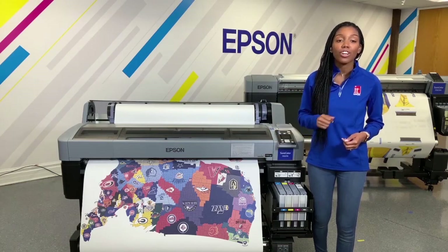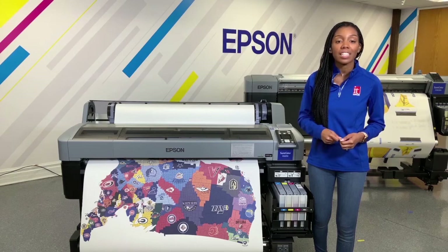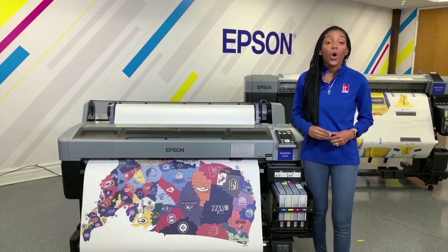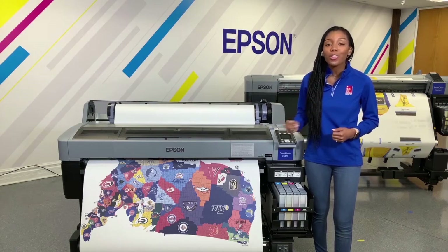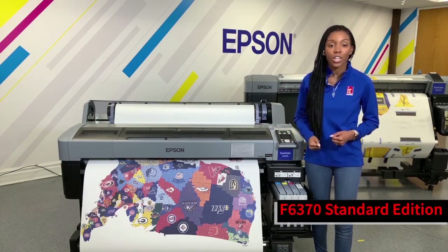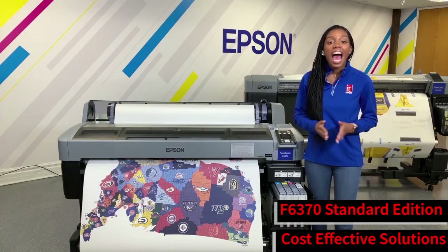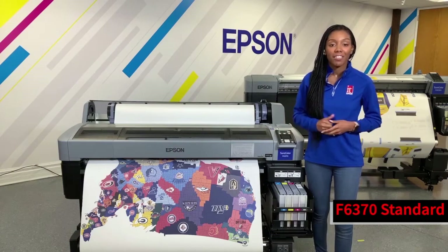This is the Epson SureColor F6370 Production Unit. The standard unit also comes with all of the features listed, excluding the take-up reel — all efficient for your workflow and productivity.